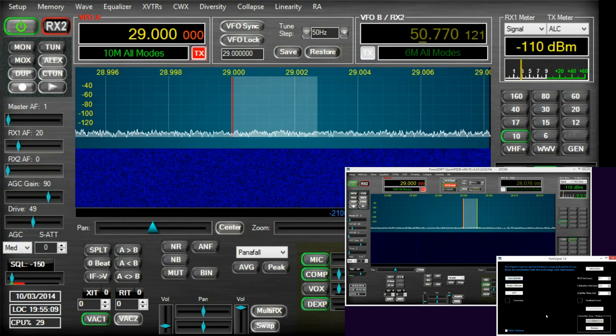I'm using a second receiver, an Apache Labs Anan 10, with another PowerSDR running, and that will be the target receiver so you'll be able to see my signal. I'm using a pre-recorded audio clip, and I've set up my audio chain badly, so we can take a look and see what my signal looks like on frequency and either side of frequency, and then do the same with PureSignal enabled.